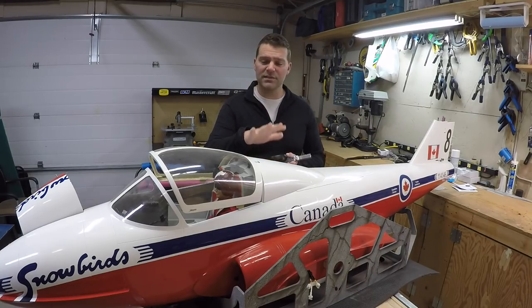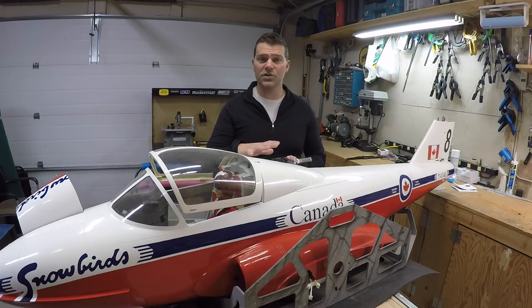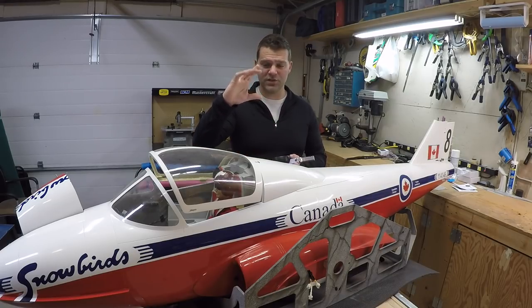We've got some maintenance and some new upgrades to install on my Carf Tudor. This is my airplane — it's an older airplane now, going on its eighth season, probably has 350 to maybe 400 flights on it. I've owned it for two years. Previously one of my friends owned it, and the stock airplane has the straight stock struts.